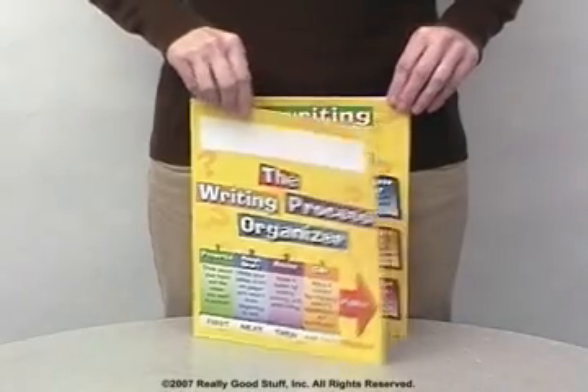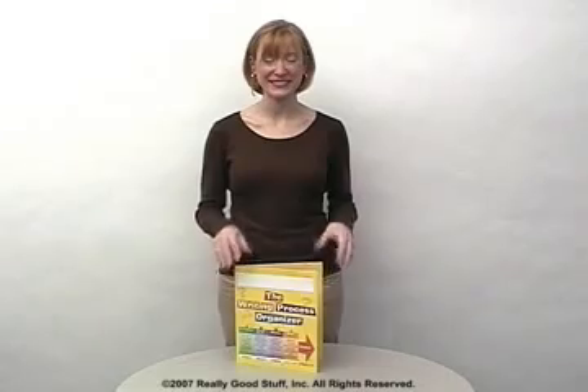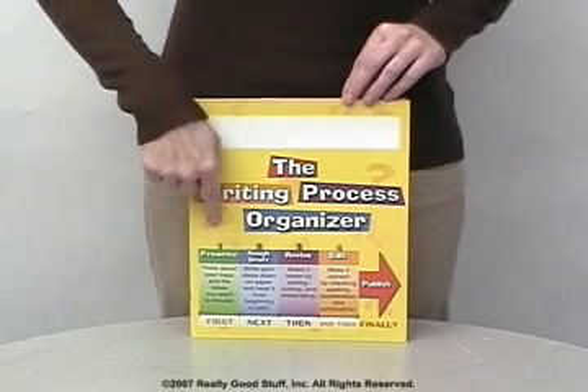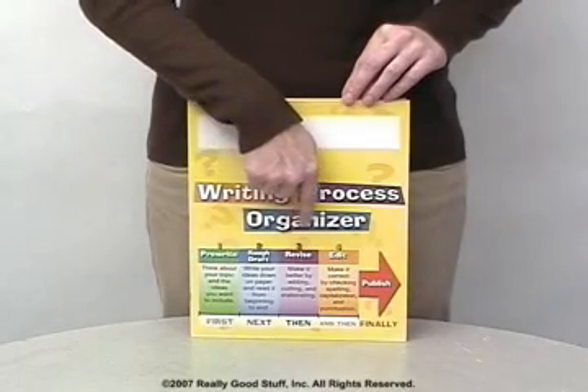Four separate pockets store work in progress from pre-writing and rough draft through revisions and final edit. Colorful and bright, it's designed to simplify the complicated writing process into manageable steps. This folder encourages independence, enabling students to work at their own pace as they complete their writing step by step.